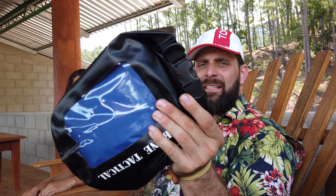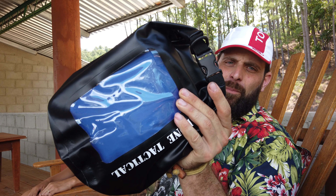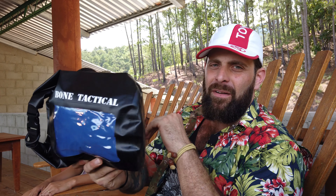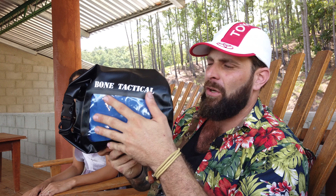They're ready to go. This is the more affordable, buyer-friendly version — the waterproof preparedness bag, the waterproof readiness bag on www.bonetactical.com. You can see it says Bone Tactical on here and it's got the clear viewing window. It's what we call a dry bag in the industry — just a waterproof bag with a roll top.